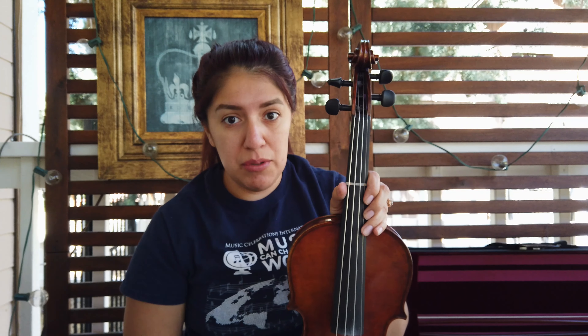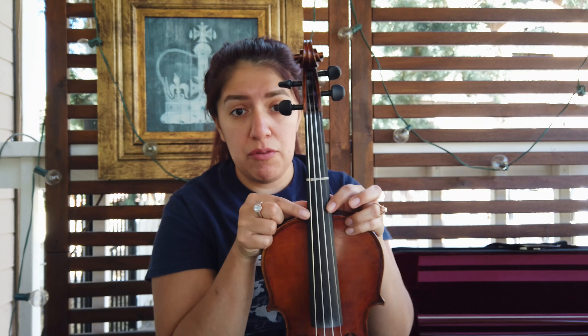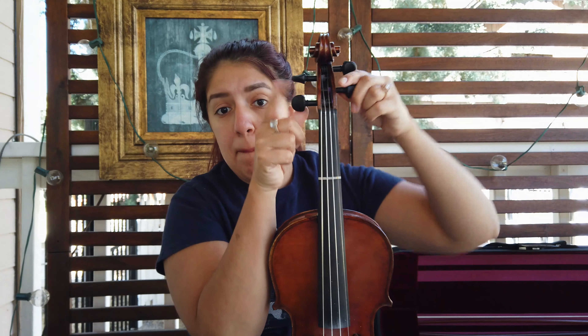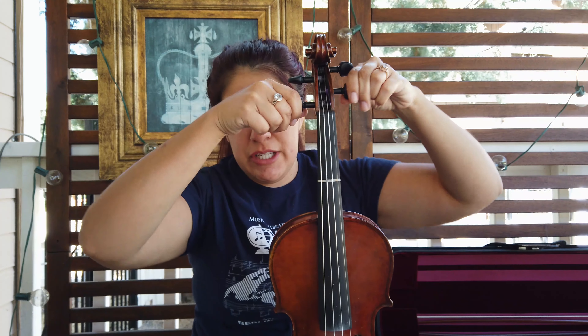The first thing I do is tighten the strings that are on the farthest end — the lowest string and the highest string. I'm going to take both of these bottom pegs and just turn them a little bit, just to hold some pressure and make some tension on these strings, and then take my middle strings.